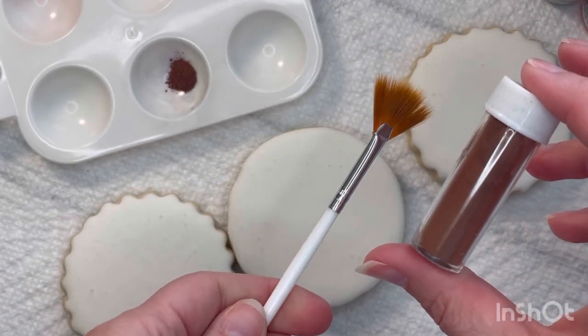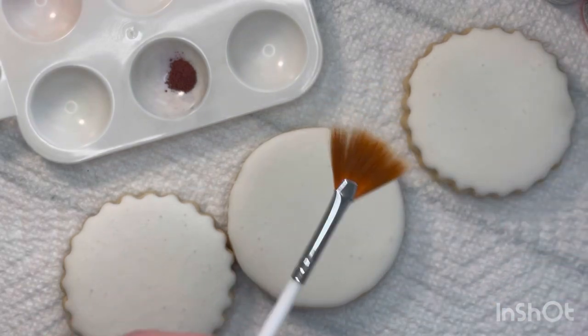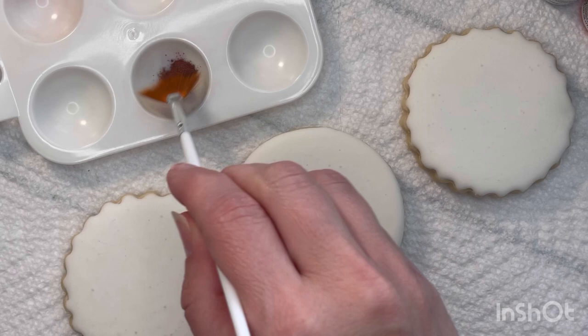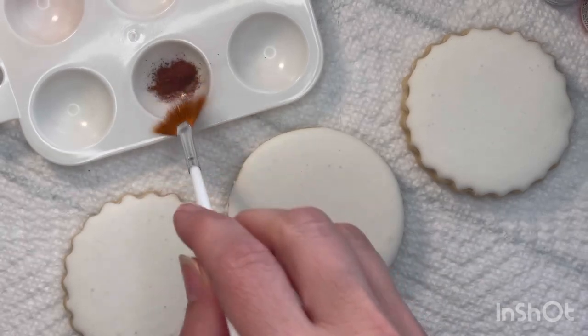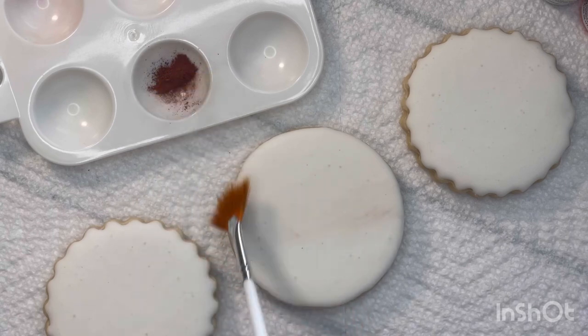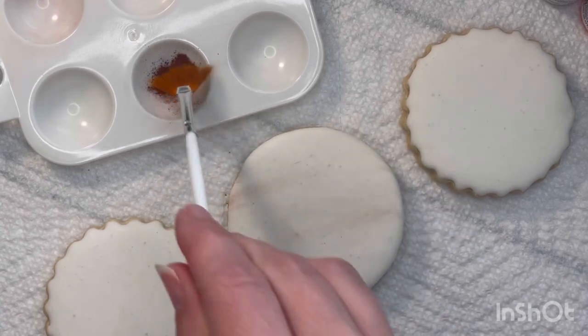First, I flooded these three cookies off camera and let them dry completely. As you can see, they've got some air bubbles in them, but I was not too worried about that because I knew it was going to get covered up by what I'm doing now, with the gel colors that will be painted on top.